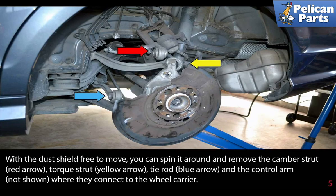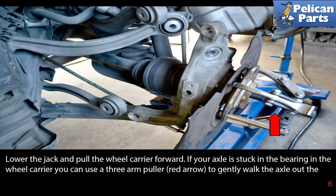With the dust shield free to move, you can spin it around and remove the camber strut (red arrow), the torque strut (yellow arrow), the tie rod (blue arrow), and the control arm where they connect to the wheel carrier.